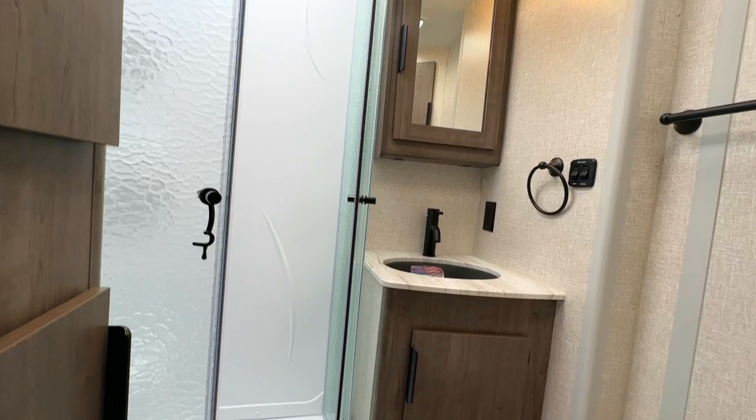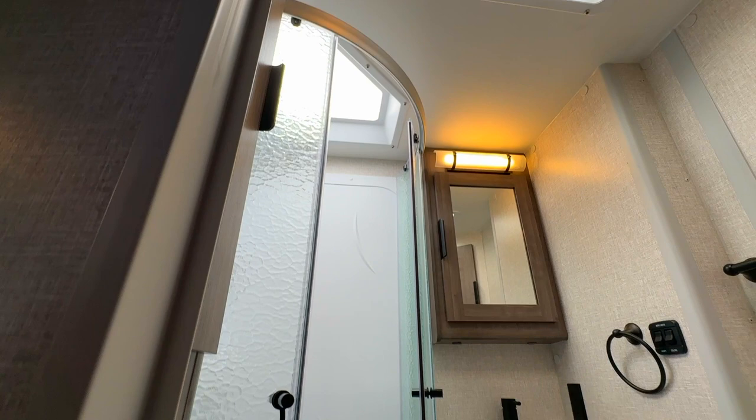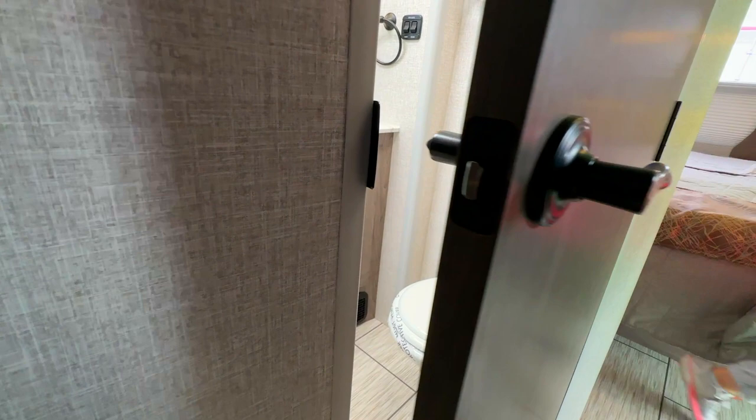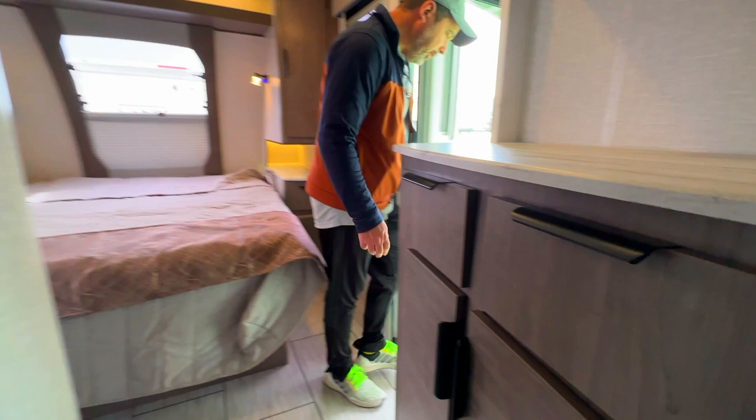There's more storage on the right which is really nice, some cabinetry — very nice. We've got some more space: a nice big bathroom with storage on the left and a big tall shower with a vent on top with a fan. There's a small lavatory with a mirror and more storage. There's your toilet and toilet paper holder, very nice, and some storage behind the toilet — that's very cool.